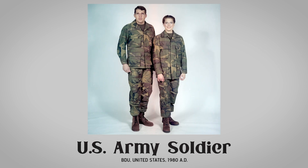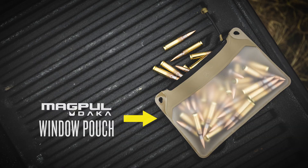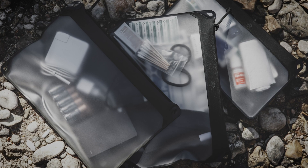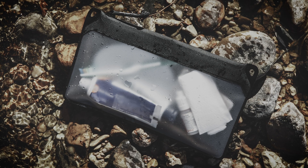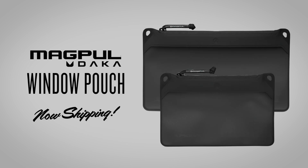The American-made Magpul DAKA pouch joins a long lineage of proper squaring away with a nearly indestructible RF welded construction that is chemical resistant and non-hygroscopic. Now with a window so you can see what's inside. Now shipping in two sizes and three colors.